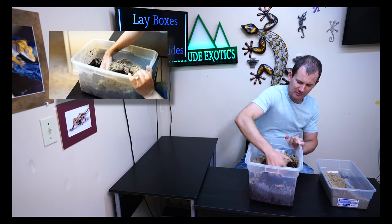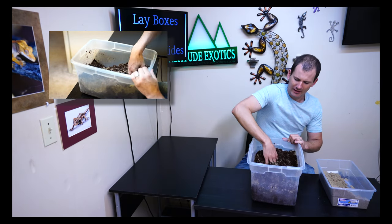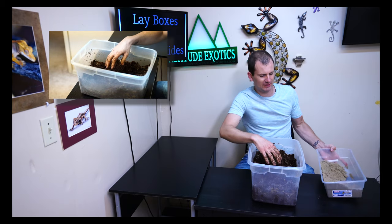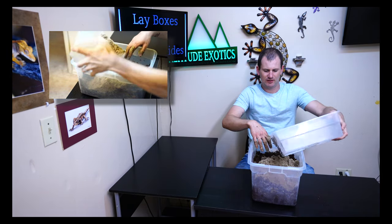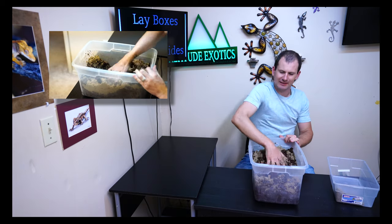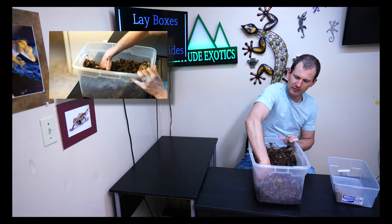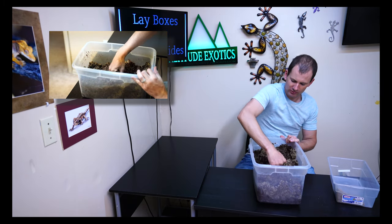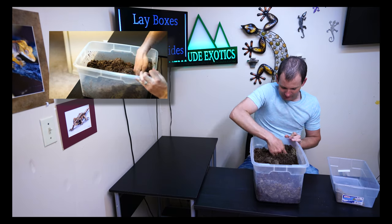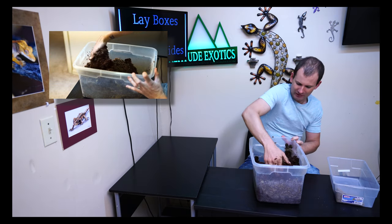Start mixing it around — you want it really evenly distributed, all mixed in real well. I find the easiest way is just to use your hands, dig right in, get a little messy, and start mixing it up. Once you have the first half mixed in, go ahead and dump the rest in. The sand is usually slightly damp out of the bag, which is perfect. As you saw when I squeezed the substrate earlier, a little bit of water trickled out, and the sand will absorb a little bit more of that water. Make sure you get all the way down to the corners.